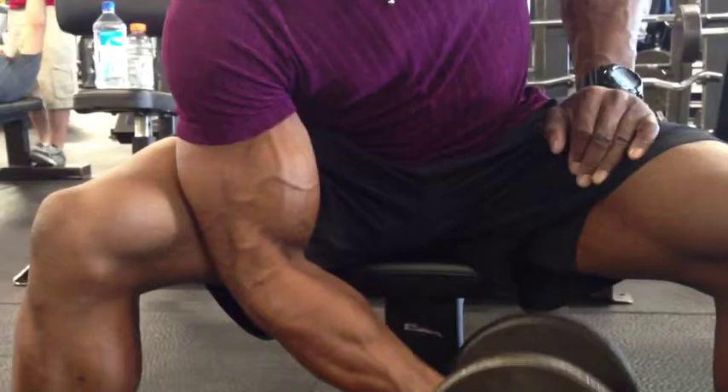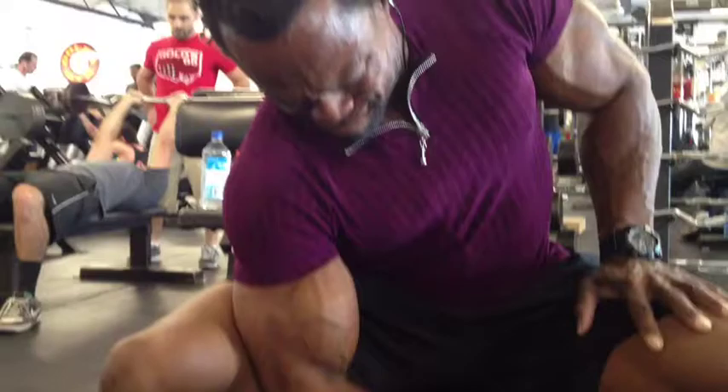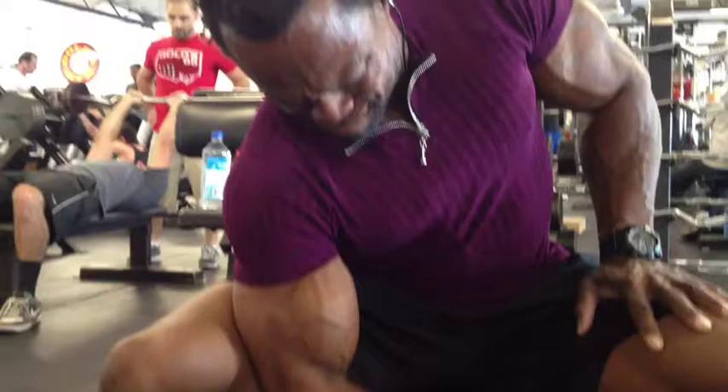So if you want to grow your bicep bigger, stronger, denser, harder, and full peak — slow it down, reduce the weight, reduce the speed, and make sure your tempo is right. And if you do this right, you're going to watch your bicep grow the way you want to.